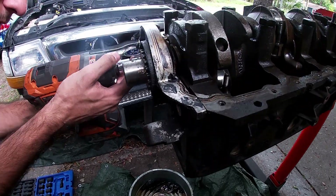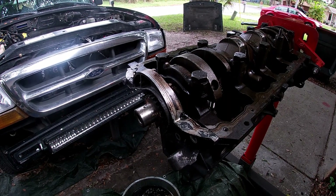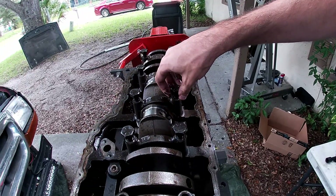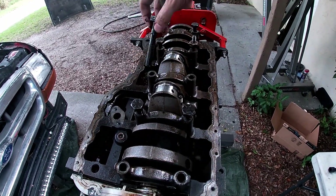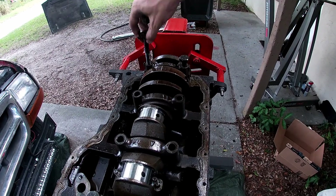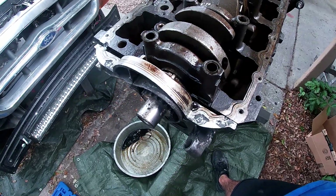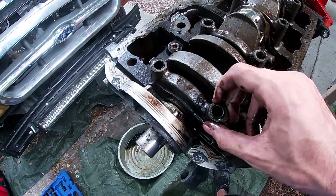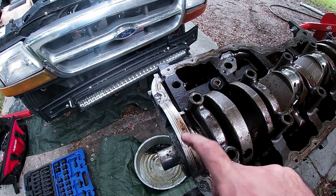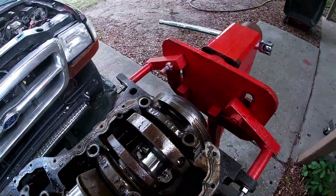There's this front plate here that definitely has to come out before we can get all this apart. I don't think the crank is coming up without this. I think that's all the bolts, just four, one with a post on it. I think all these come off. Then I think we can lift all this out, because this piece isn't coming off without this gear coming off. I don't have a way to pull that out, so hopefully this all just comes out in one piece.